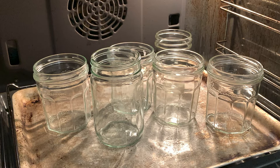Wash your jars with hot soapy water or run them through the dishwasher. Then you'll need to sterilize them in the oven at 140 degrees for about 10 minutes.